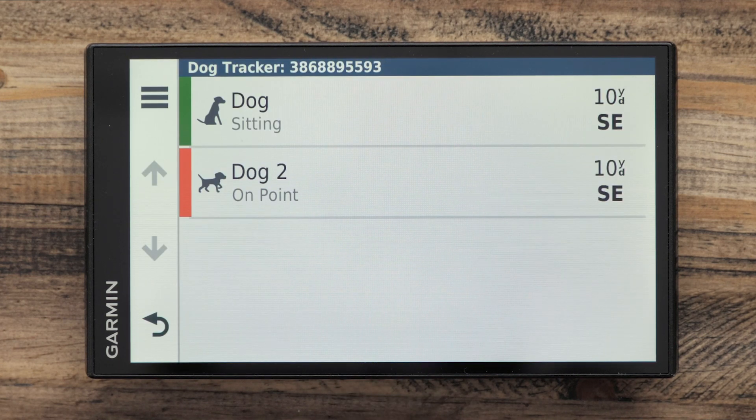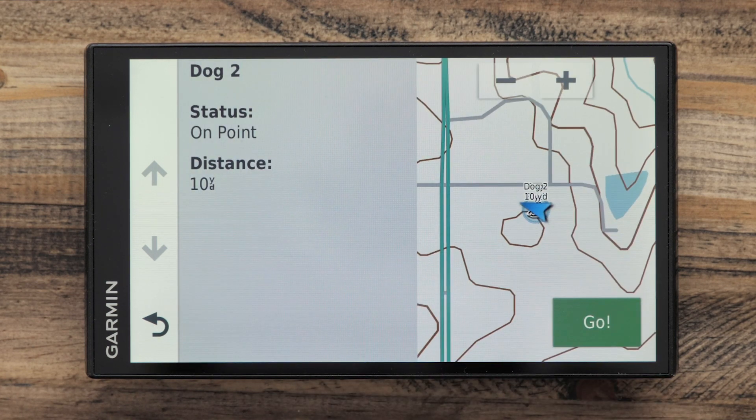We should now see a list of the collars with the distance away and direction. From the list, you can make a selection to see more information, such as the status of the collar and a view of the map.